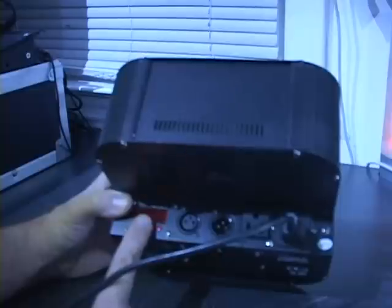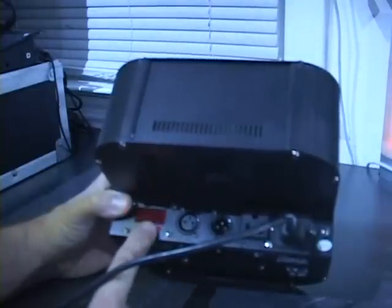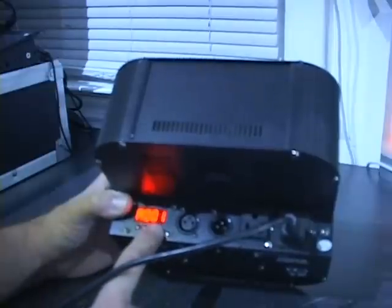Let's go through the menus. Like our other lights, we start off with address. Hit enter and you'll see A001 — that's address 1 — and that can go all the way up to address 512 because there are 512 DMX channels. We are going to leave that on channel 1.